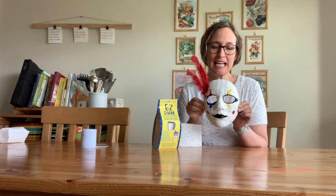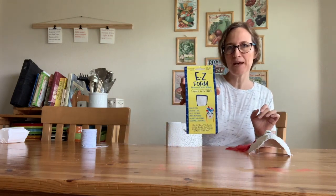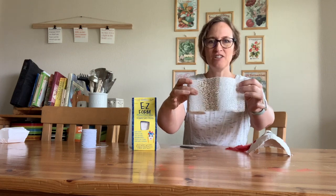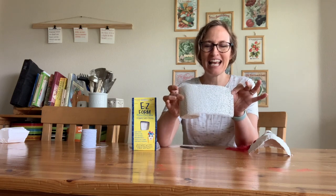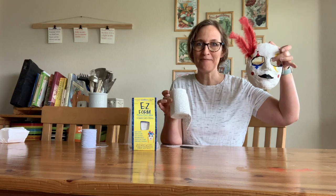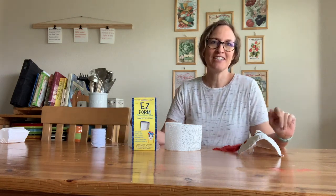To do this, we just need a few supplies. You're going to need some Vaseline to cover your skin to protect it. And you're going to need this stuff called plaster cloth wrap. It's cloth that has plaster on it — this is the stuff they used to make casts out of if you broke your arm or leg. We're also going to need some elastic string to attach the mask so you can wear it, and then whatever embellishments and decorations that you want.